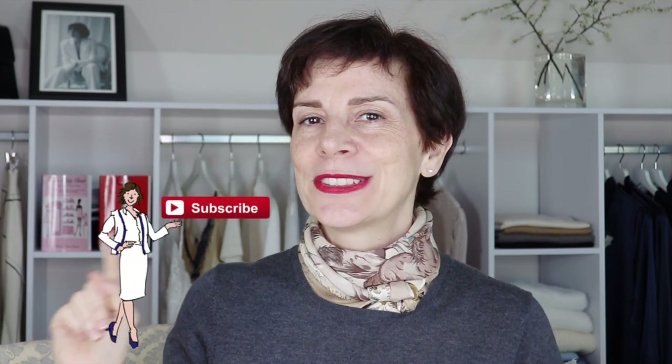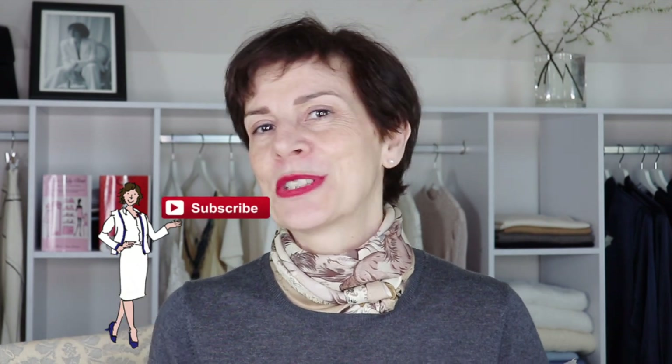And as I like to say, silk is too chic, but red is too lipstick. If you enjoy my videos, please click subscribe and don't forget to click on that little bell in order to receive the notifications.